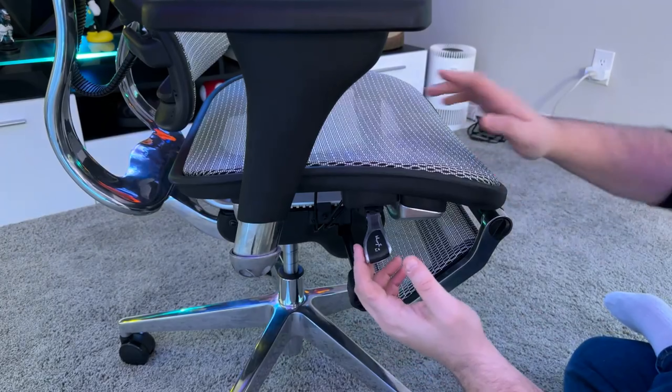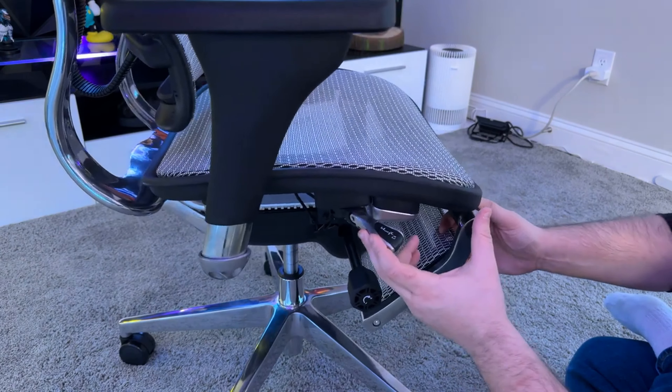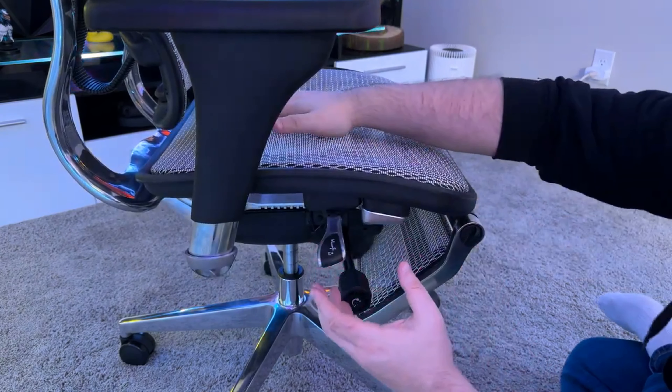Adjusting this chair to your liking is a breeze with the lever that is conveniently located on the right side of the seat. This lever offers multiple settings, making it easy to find your perfect positioning.